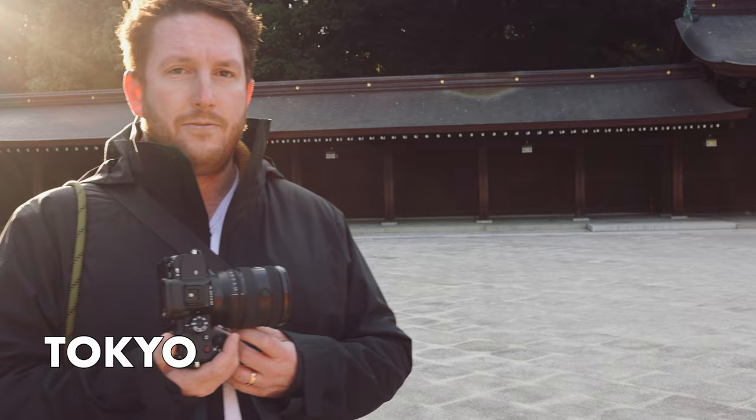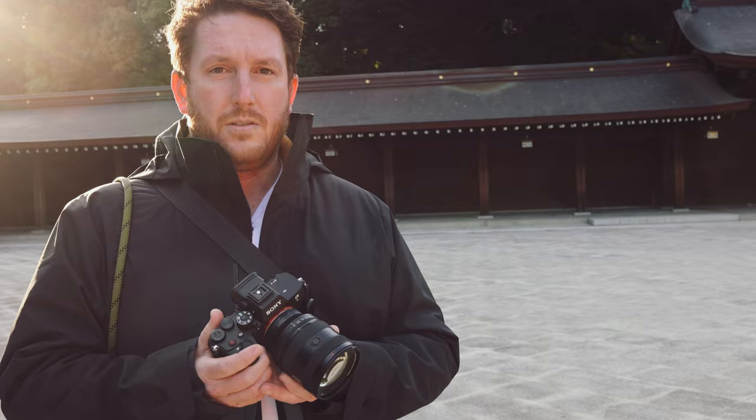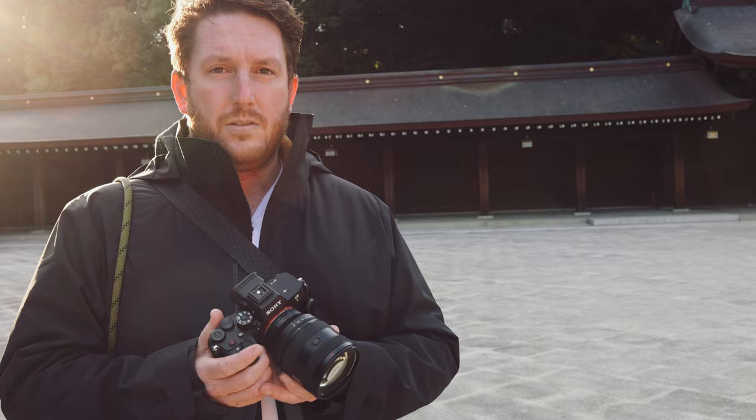We're here today with the all-new 20 to 70 millimeter F4 lens for Sony, and it is probably the lens I am the most excited about in quite some time. Sony has made the best all-around travel walk-around lens.